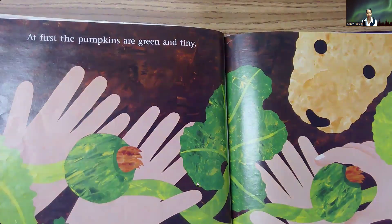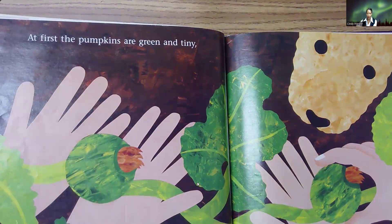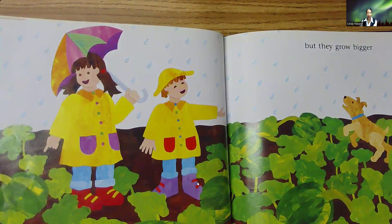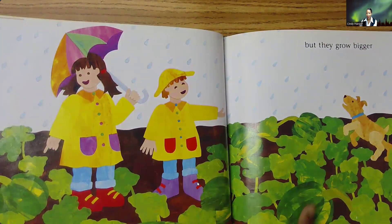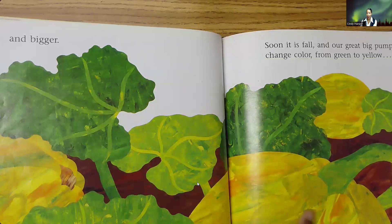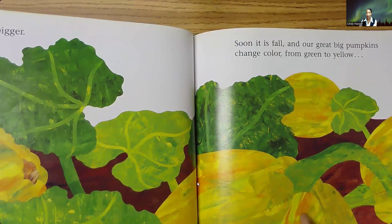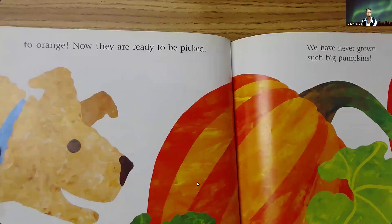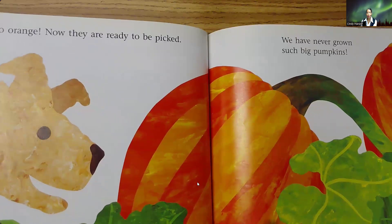At first, the pumpkins are green and tiny. But they grow bigger. They're all still green. And bigger. Soon, it is fall, and our great big pumpkins change color from green to yellow to orange. Now, they are ready to be picked. We have never grown such big pumpkins.